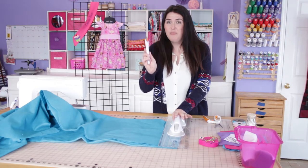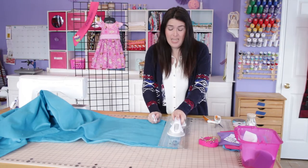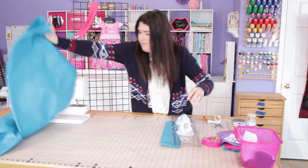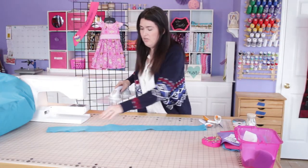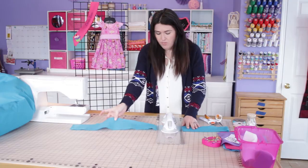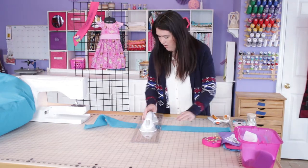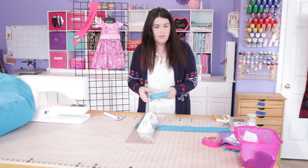I have a rotary cutter, so I'm going to be using that. If you do not have a rotary cutter, that's okay — you could just mark it with a pen and use scissors to cut. I'm going to cut my sash to 45 inches. I have it folded in half, so I'm actually only cutting 22 and a half inches, which will give me 45 inches.